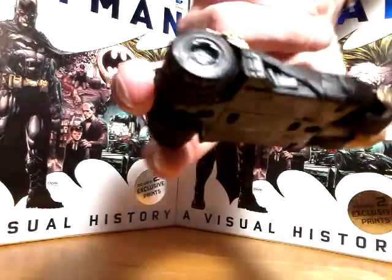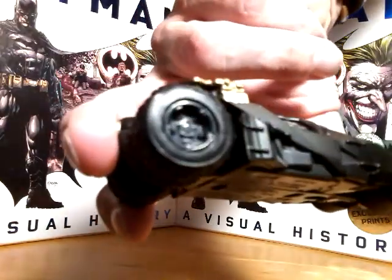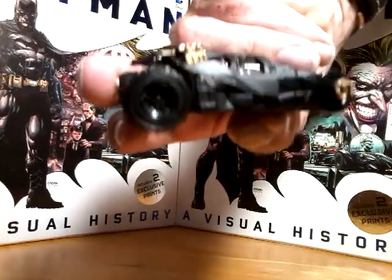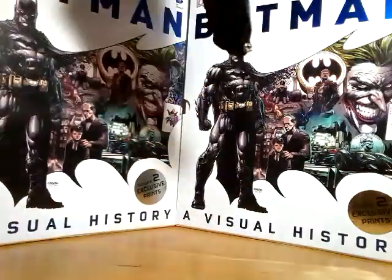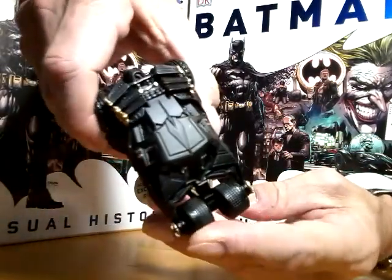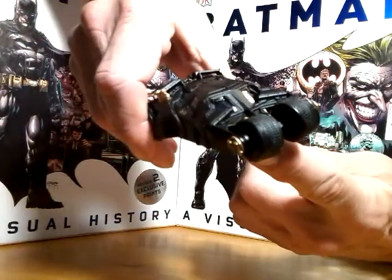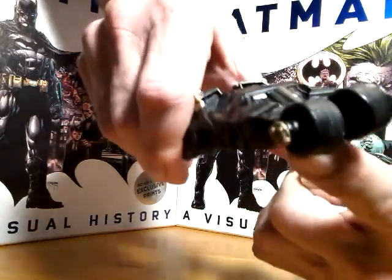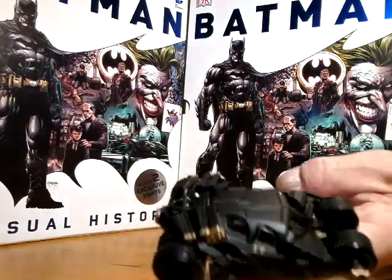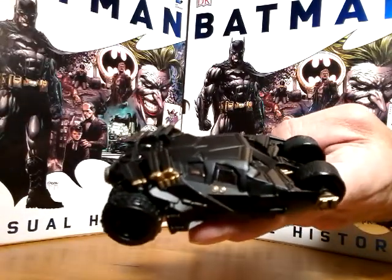Getting a better look at the wheels and the side of the vehicle. Can you see Batman in there? I don't know — I can't see anyway. But anyway, that is the Tumbler, the Dark Knight Batmobile.